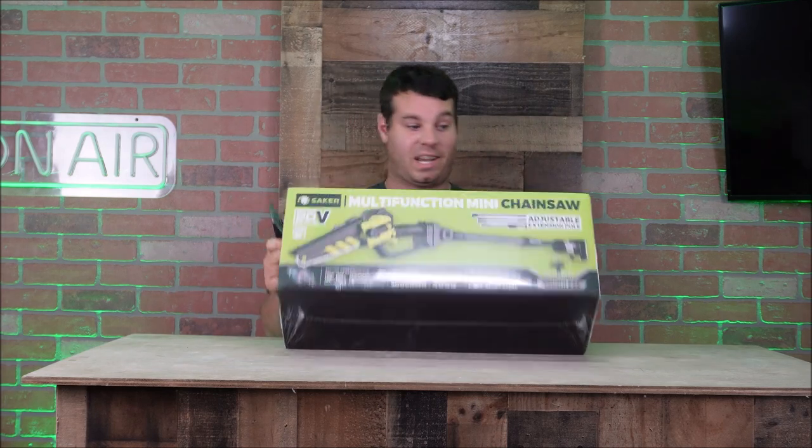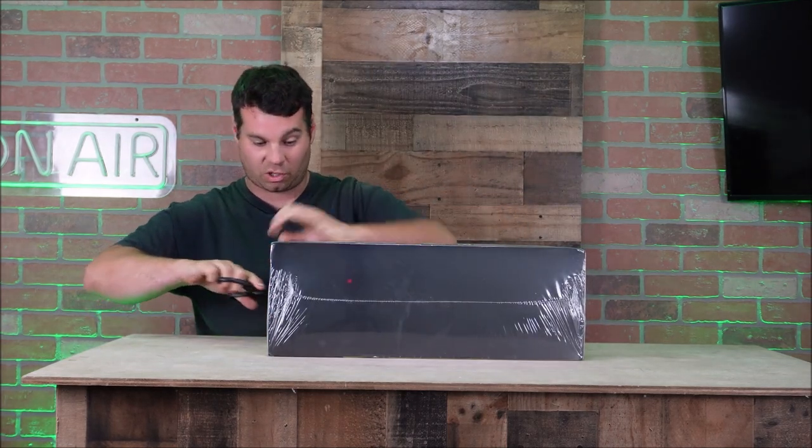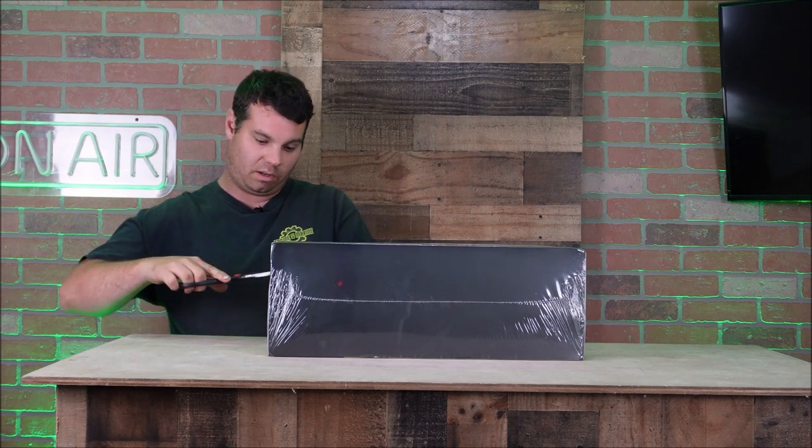It has a 2000 milliamp lithium-ion battery, it's a 20-volt max with adjustable extension poles. It comes in a black and green box with the battery included. This was shipped FedEx — let's crack this thing open. I am actually super excited because this just came out and I haven't seen hardly anybody doing videos on these.